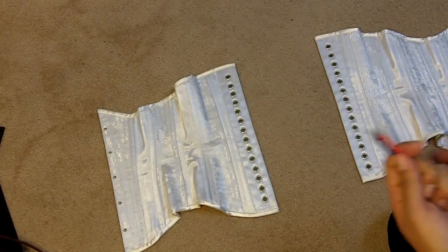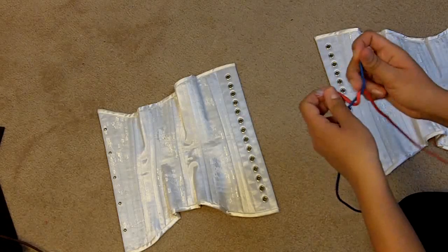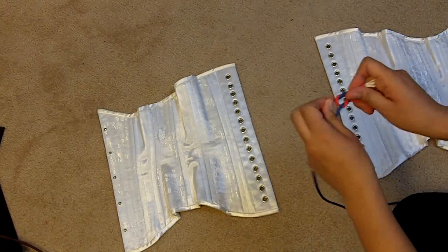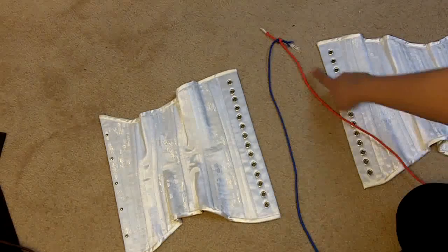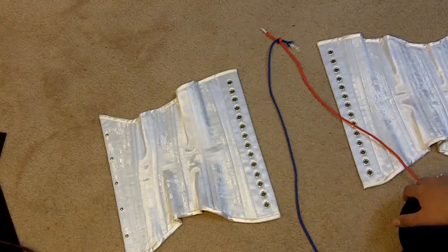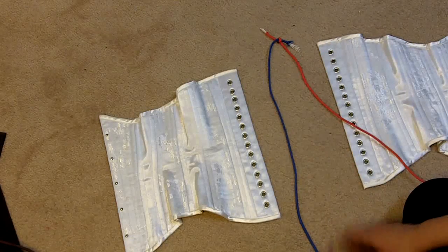Just pass the cord ends over a candle if you find the fraying frustrating to work with — it should seal the ends for you. The first thing you want to do is tie these ends together. If you're going to be using two different colors like I am, you're going to have two knots: one at the top and one at the bottom.